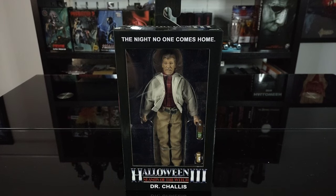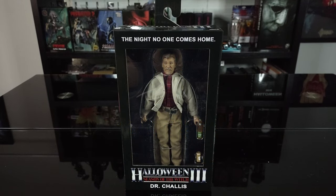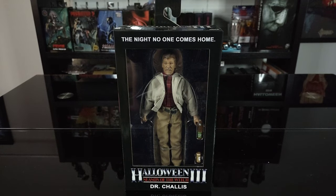In this video we're going to be taking a look at the NECA H45 exclusive Halloween 3 Season of the Witch Dr. Chalice retro cloth figure. I was lucky enough to snag one up. This was exclusive to H45, the convention out in California celebrating the original '78 Halloween. NECA dropped this there, and whatever leftovers they had they put on their website. Halloween 3 Season of the Witch obviously starring the great Tom Atkins.